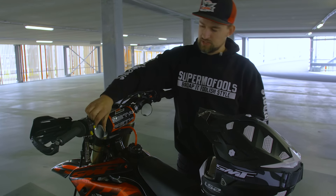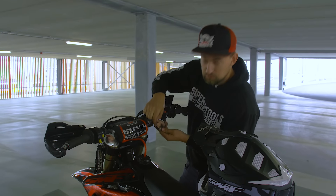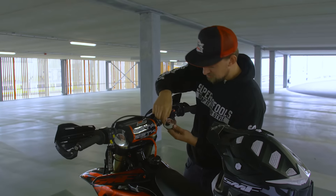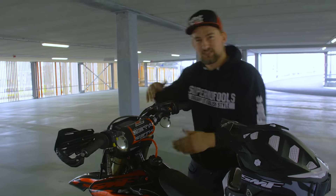We got these mirrors from onlyamix.com, link in the description below. If you order them, don't forget to peel off the little plastic. Because lots of people are saying these mirrors are shit, you can't see anything — that's because you have to peel it off. Just a little advice.